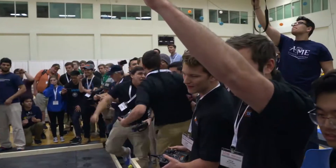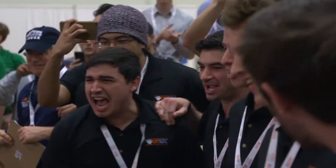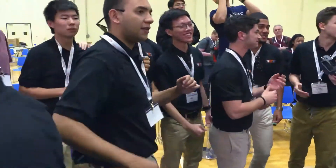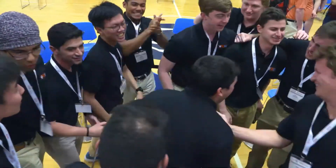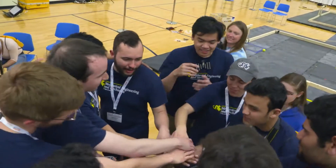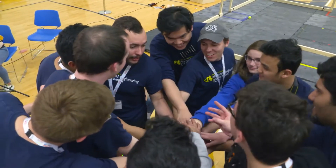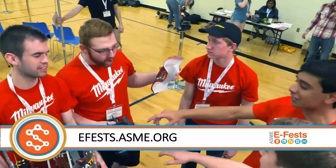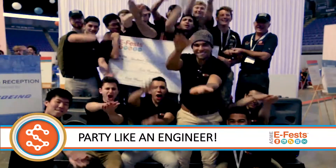The winners of the 2018 Student Design Competition E-Fest East is the University of Florida! After an intense match, University of Florida have won the Student Design Competition at ASME's E-Fest East. If you would like to find out more information about ASME's E-Fest or are interested in taking part in one of our upcoming events, please visit efest.asme.org.